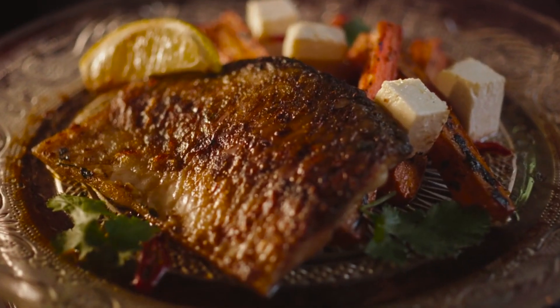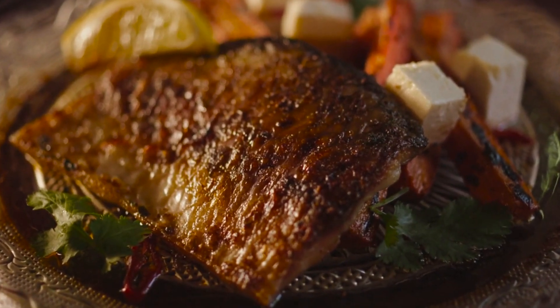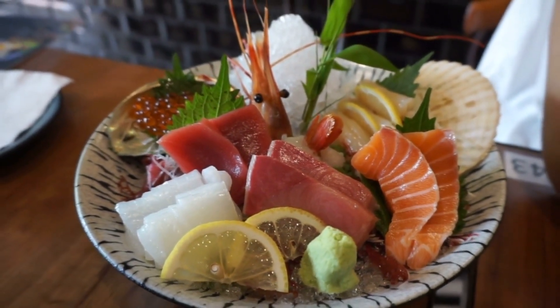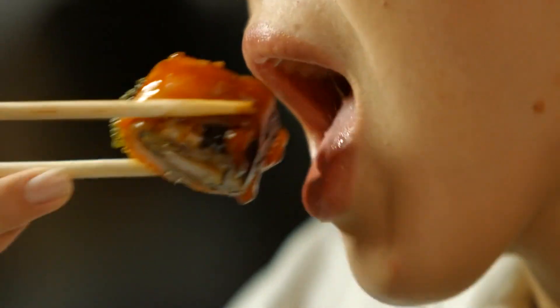There you have it — a comforting and flavorful fish pie that is sure to satisfy your seafood cravings. The combination of flaky fish, succulent shrimp, and creamy sauce, all topped with buttery mashed potatoes, creates a dish that is both comforting and indulgent. We hope you enjoyed this recipe. Don't forget to like, comment, and subscribe to our channel for more exciting recipes. Happy cooking and enjoy the deliciousness of your homemade fish pie!